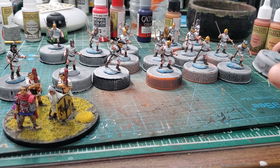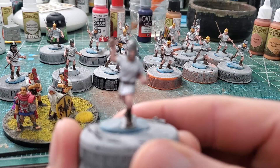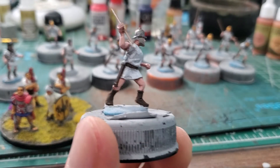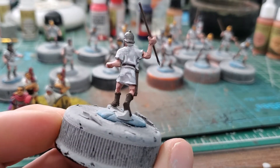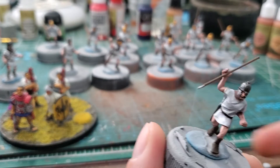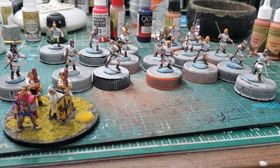I decided to try pink flesh on these guys. I recently bought some other paints and thought, let's give it a whirl. I was looking to do a similar method for time — base coat, flesh wash, highlight, maybe a second really light edge highlight — real fast. So I got this paint.